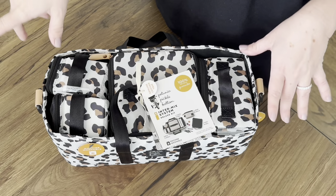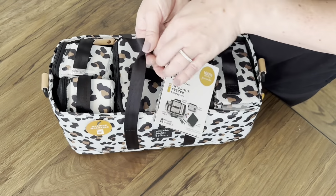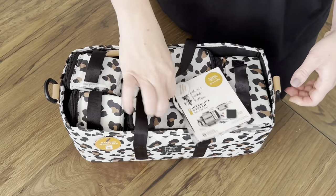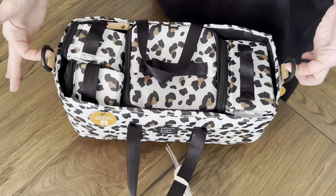It slides right in. You can also use this as a stroller caddy, which is mind-blowing — so awesome. It's got two D-rings on the side, so you can either hold it like this if you're just running out of the house and want something easy to pick up and you don't have to bring a lot, or you can hook these to your stroller.